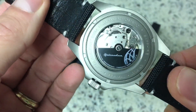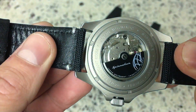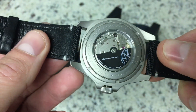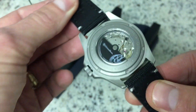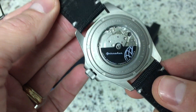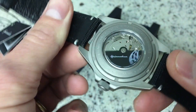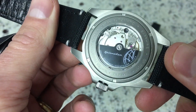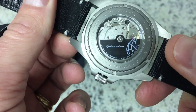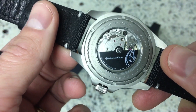On the back it's got an exhibition caseback with the Spinnaker logo on the rotor, which I really like. The movement is the Miyota 8215 — definitely a workhorse Japanese movement that I've seen in several watches I own, so I really like that movement.